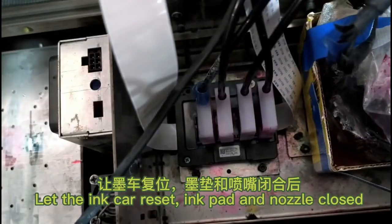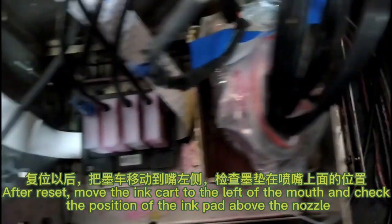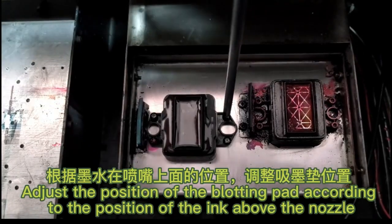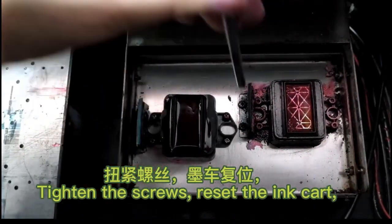Let the ink card reset so that the ink pad and nozzle are closed. After reset, move the ink card to the left of the mount and check the position of the ink pad above the nozzle.